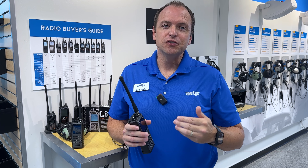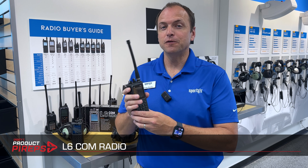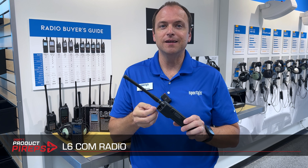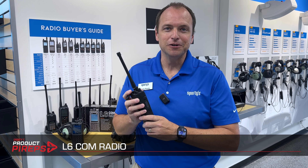Hello Pilots, and welcome to another edition of Sporty's Product Preview Videos. My name is Doug, and we're at Sporty's store here in Batavia, Ohio to talk about a brand new radio, the L6 Com radio. It's the first and only handheld radio on the market to incorporate the six-pin LEMO plug on the top of the radio. Let's dive in and take a look.